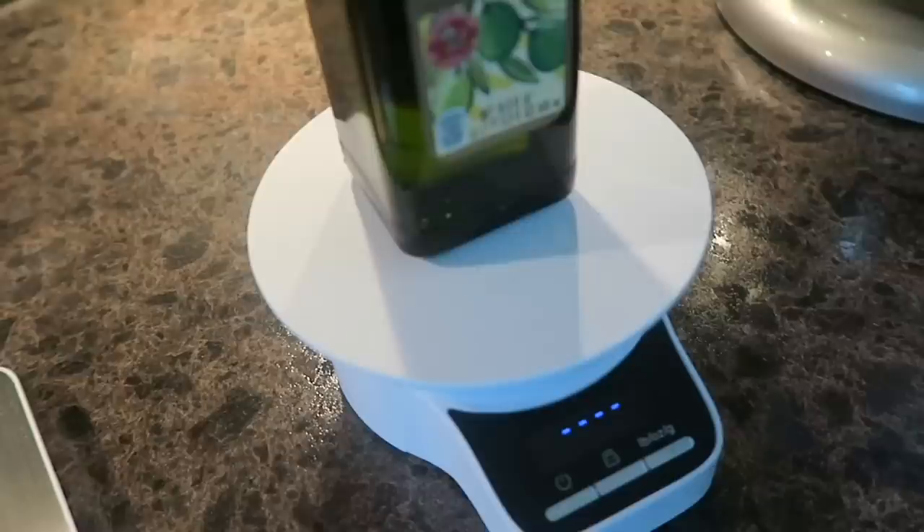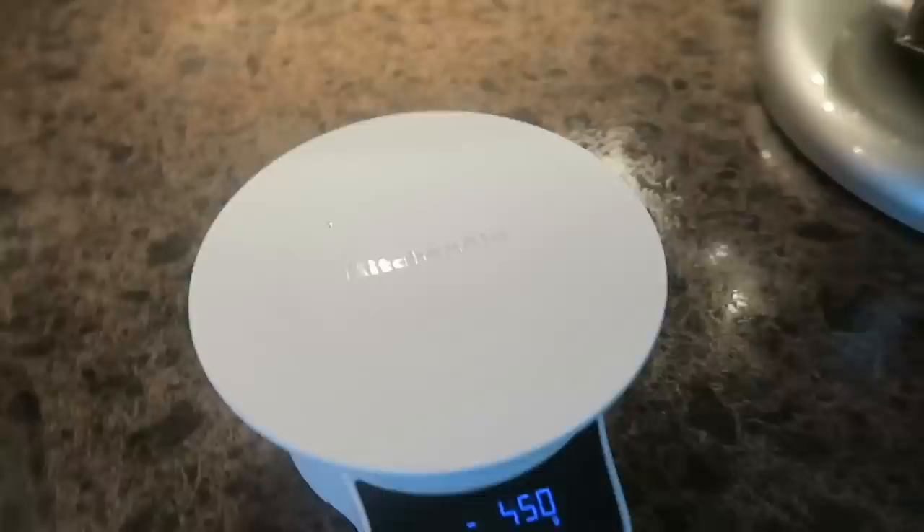So you can go ahead and tare that. If you wanted to weigh things and use this as a kitchen scale, you can absolutely do that. You can do all of your sourdough that way. It's fantastic. You can use this as a regular kitchen scale and keep it off in the corner instead of needing one of those.